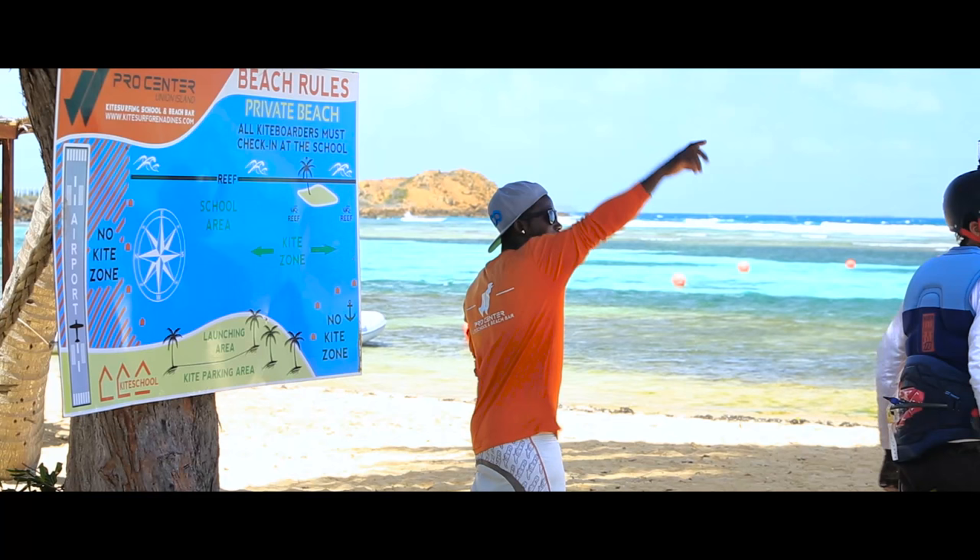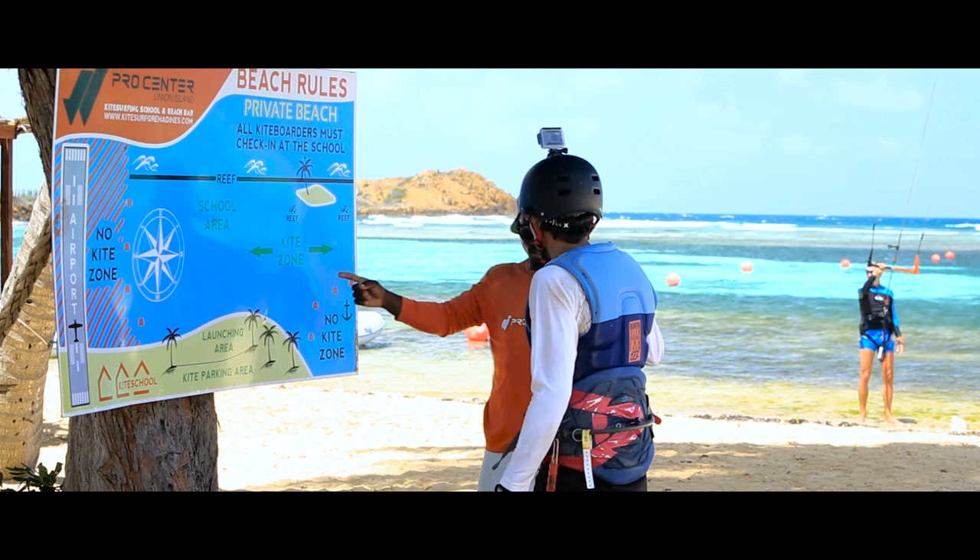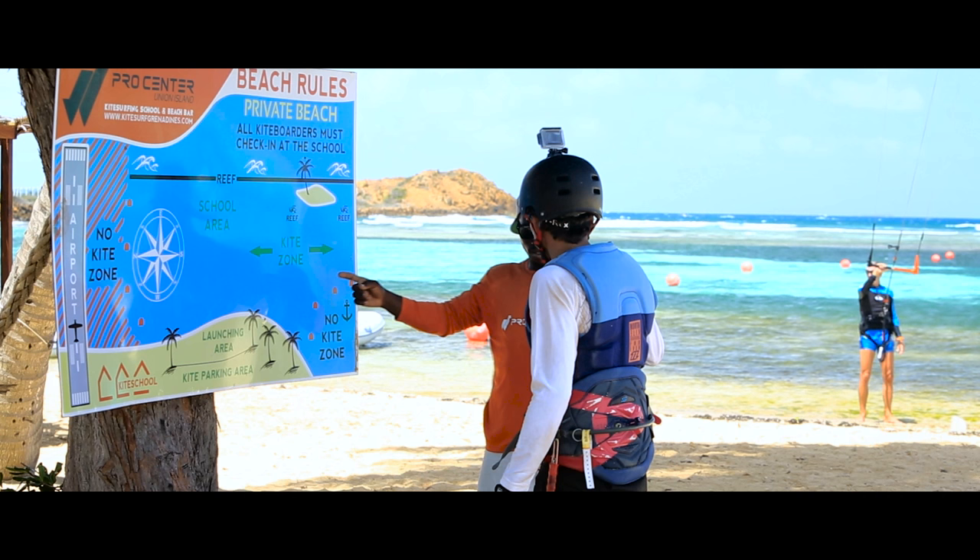When arriving at a new kite spot, always ask the local kite center or local kiteboarders about the safety rules of the place. There might be some no-kite-surfing zones or dangers you need to be aware of.